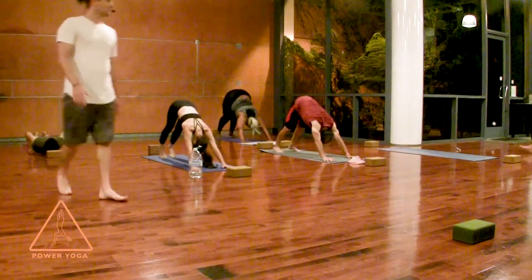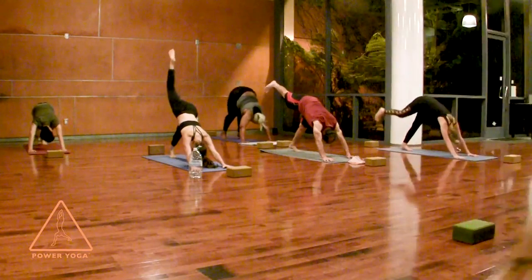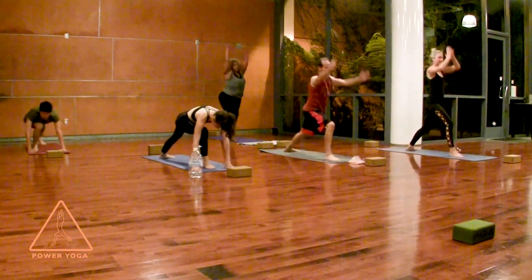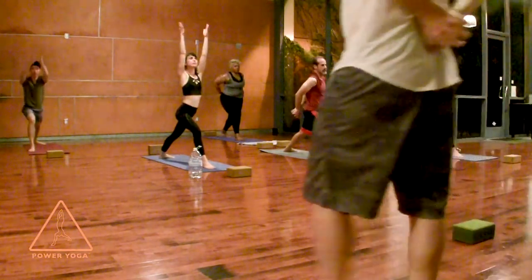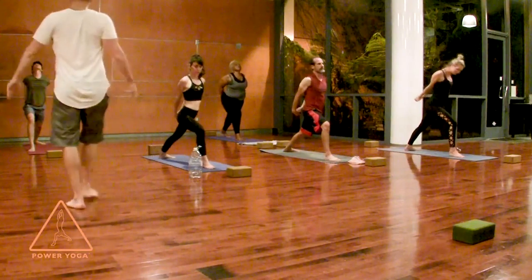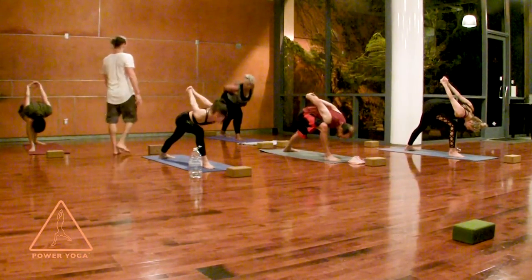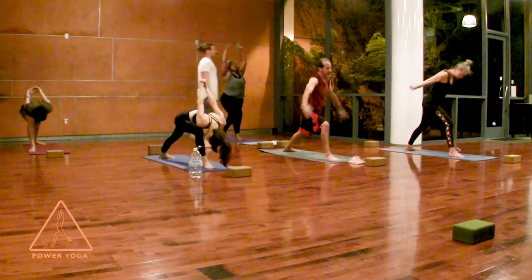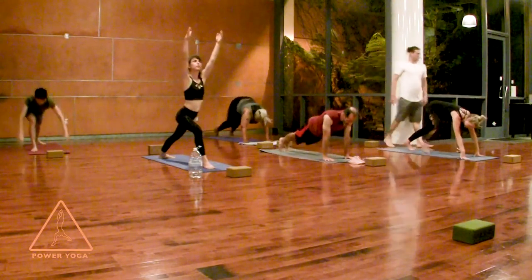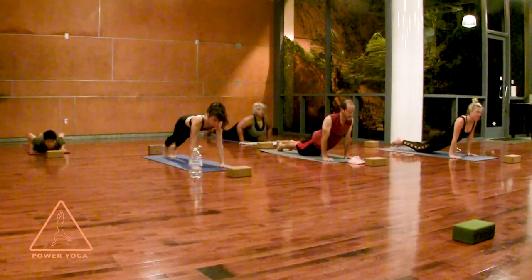Lift your right leg back as you breathe in, then step back into Warrior One — step by your right thumb, spin your back foot flat, reach all the way up. Take your time. Swing the hands behind your back, interlace, lift your chest, lift your chin. Fold forward on your exhale — humble warrior. Then on your inhale, come all the way back up to Warrior One for one breath. Hands to the ground, back to plank. Start to lower slowly and sweetly. Cobra or upward facing — open the heart freely. Downward facing dog — let's just keep moving.